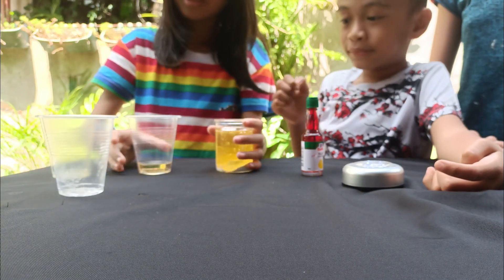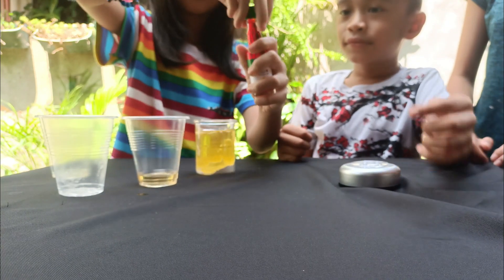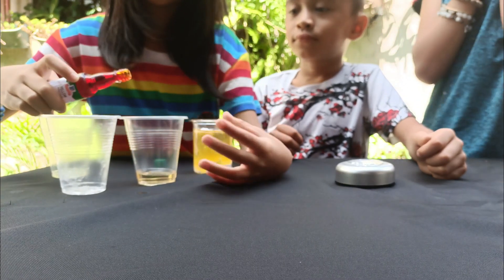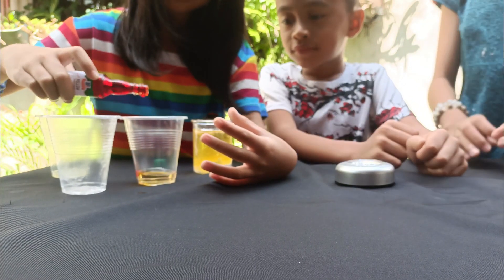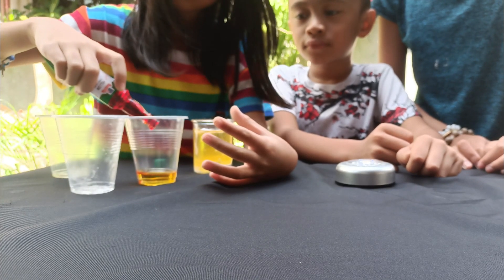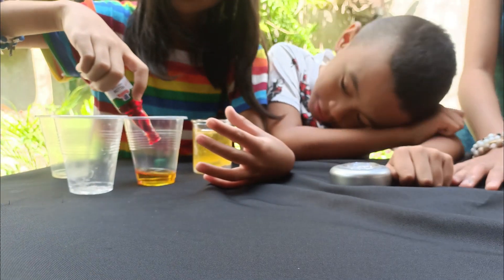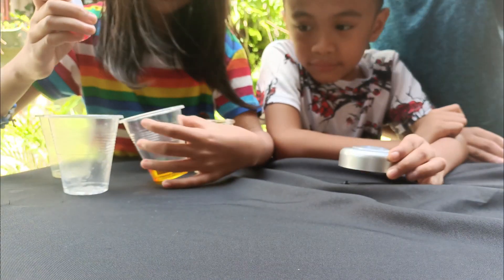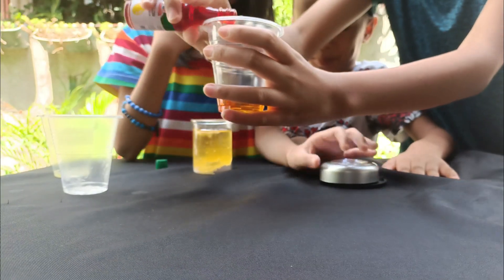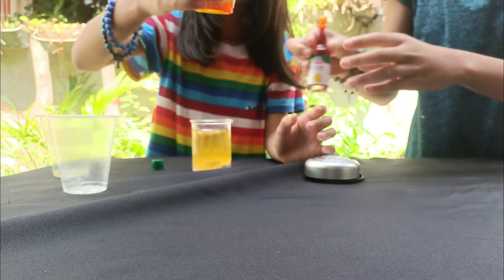Next you have to get a different thing to put the food coloring in the vinegar. You have to do it in two dots. One. Can you do it? No. Okay. And now you mix it.